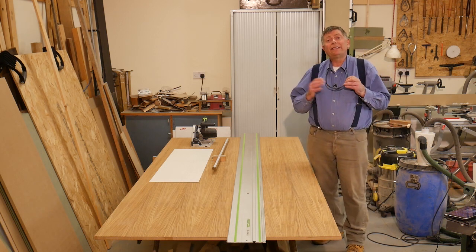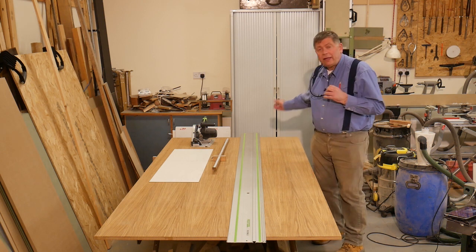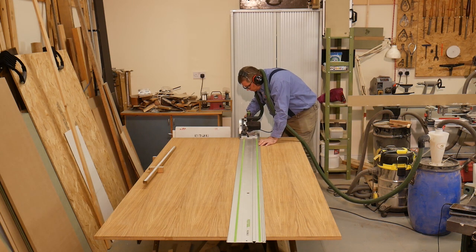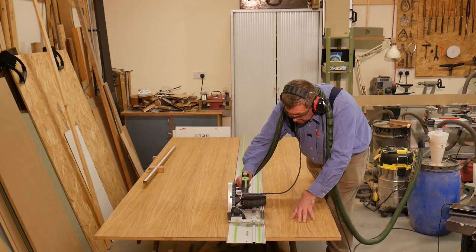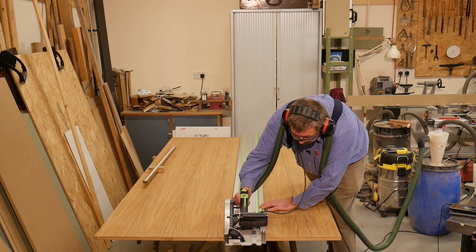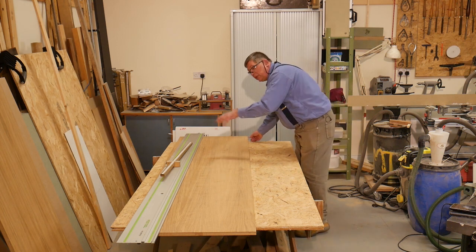All that remains is to set my saw up — set the depth to 19 millimetres plus about six for the track, plus one to go through cleanly. Set the depth and then I can make that cut. For the second cut I don't need to make any pencil marks at all because my setting gauge is already set.